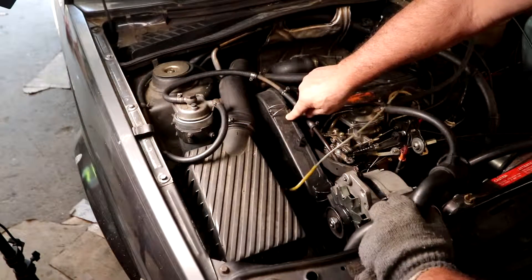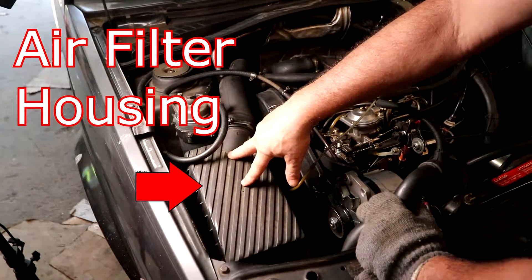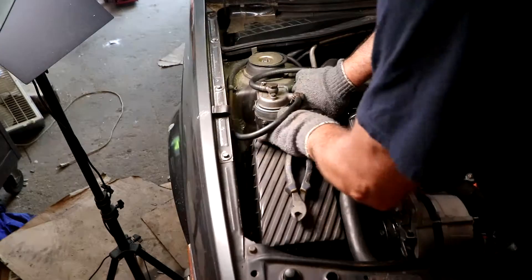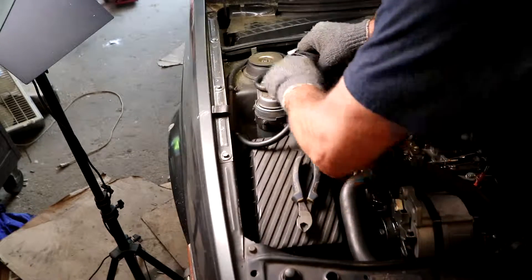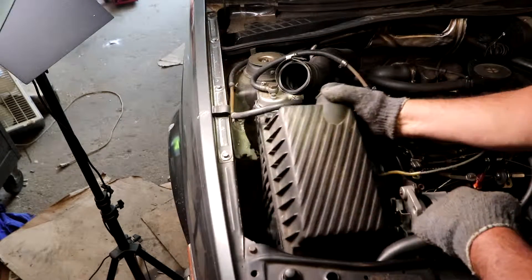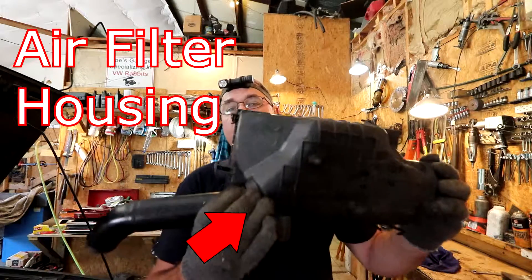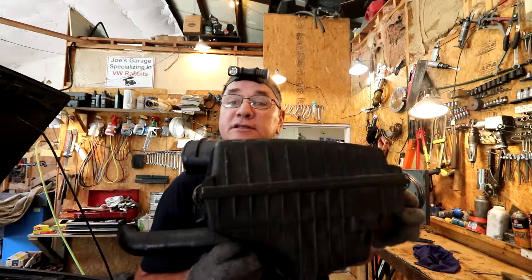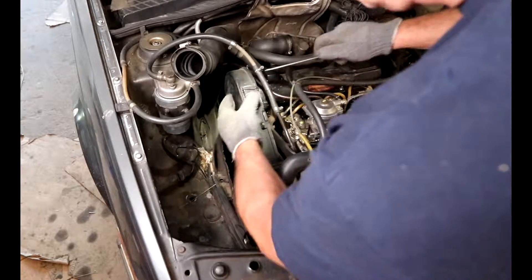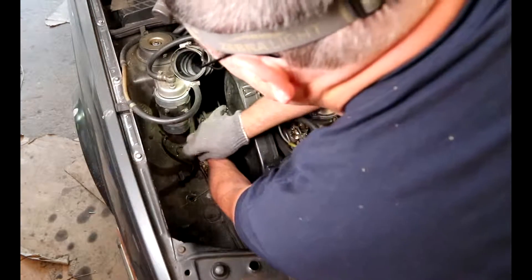This is the timing belt cover. We're going to have to remove that in order to do this job. First, we're going to take the air box out so I can get to it. This is the air box — all the air going into the engine gets sucked through this and filtered. We have three clips: one here, one here, and one back around here that's kind of hard to reach.